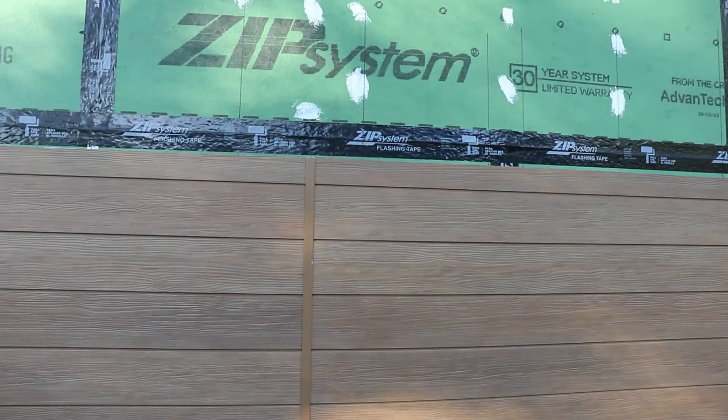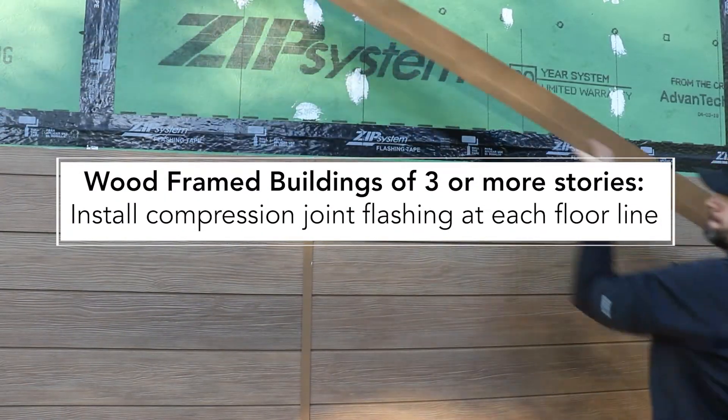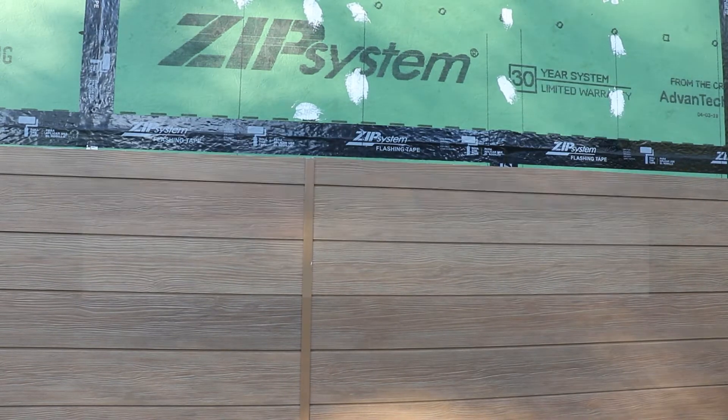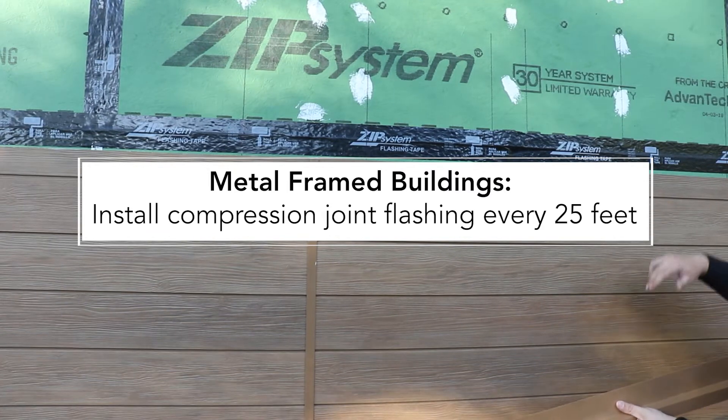The rule is on wood framed buildings of three or more stories, you're going to need to install compression joint flashing at each floor line. If it's a metal frame building, you'll need compression joint flashing every 25 feet.